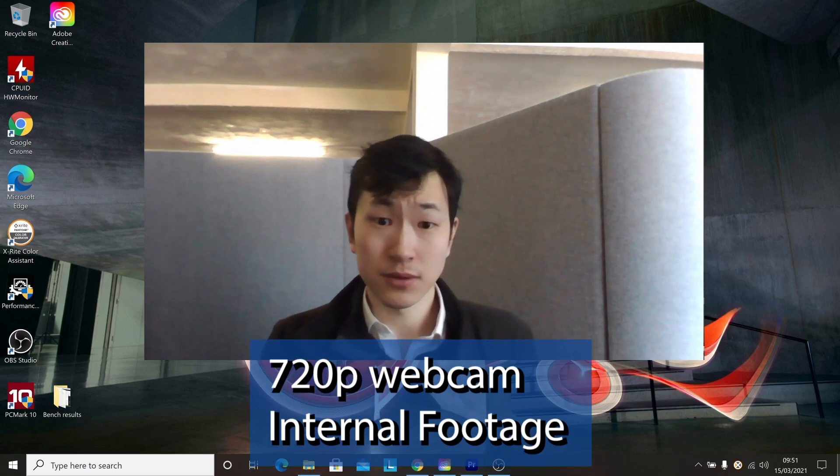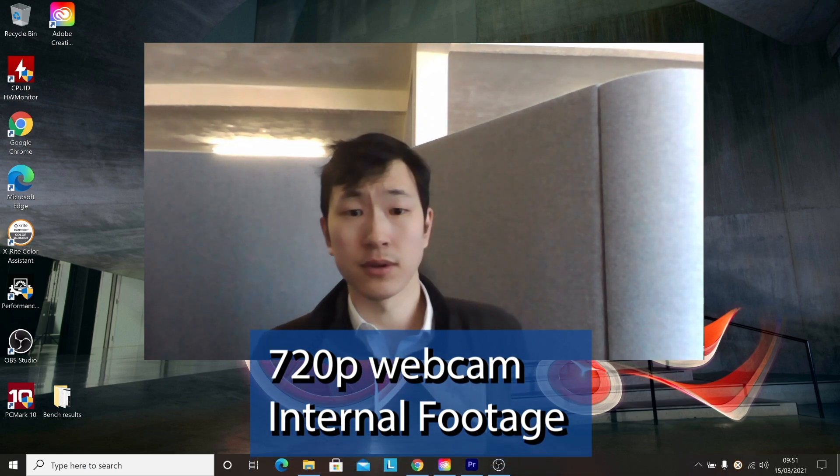Hey people, so this is internal footage from the laptop's webcam, captured via OBS at highest quality. As you can see, it's a fixed focus lens — if you move forward and back, don't expect autofocus. But at the same time, you're never going to be too far out of focus. Moving across the frame, it seems okay in this bright office setting. The ceiling light blows out the details and the facial features are very slightly blurry even in daytime.